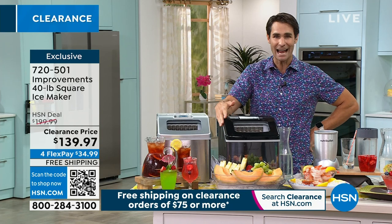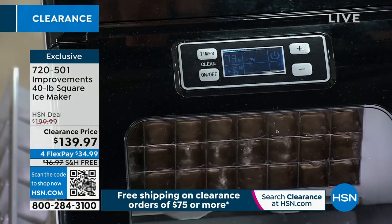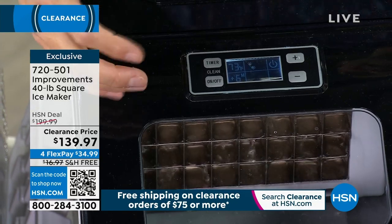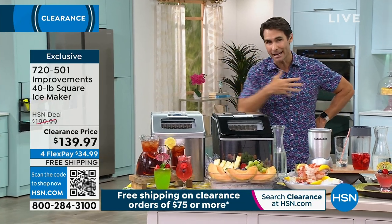Take a look at this. First of all, it is nice and compact for the power that you are getting. This is from Improvements. 40 pounds in 24 hours. You're getting a tray of ice in about every 15 to 18 minutes — boom, you're getting more ice.